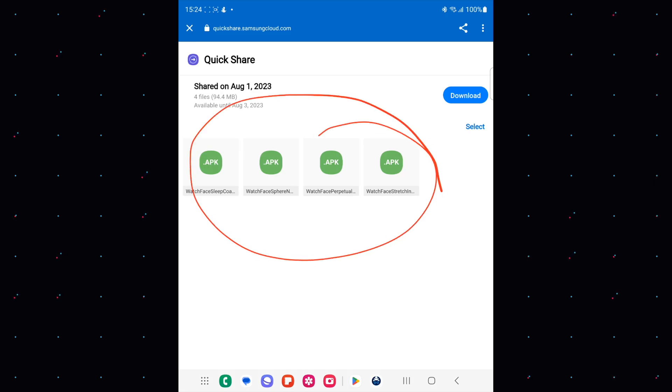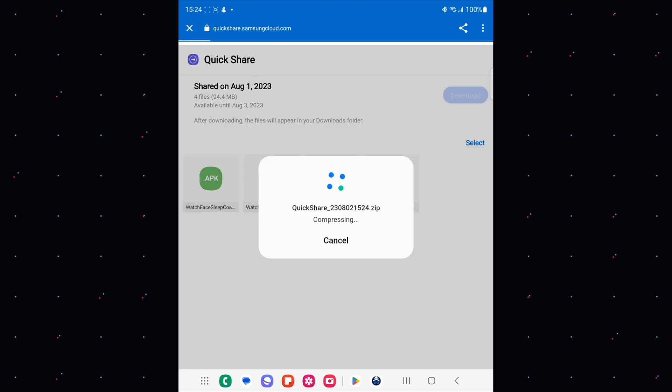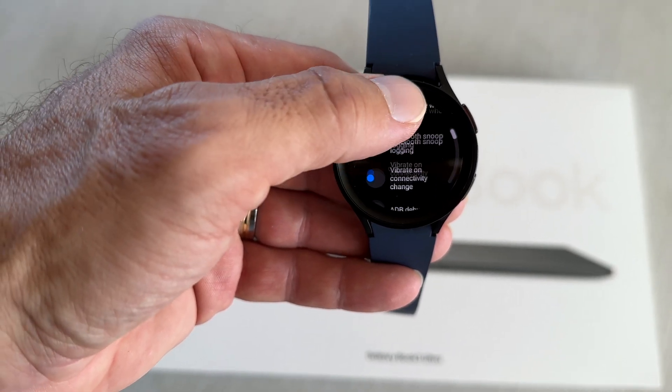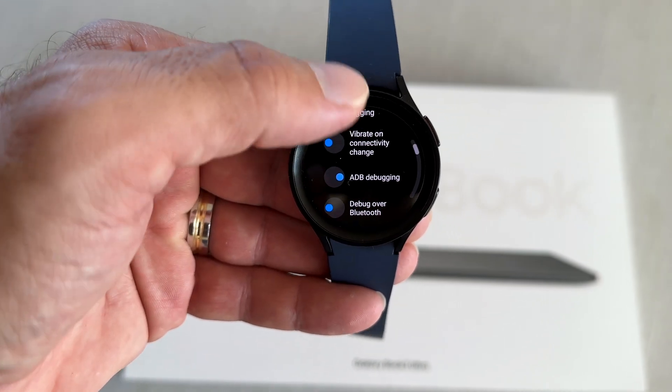Once downloaded, go to your Galaxy Watch 4 or 5, go to Settings and Developer Options — the one you just enabled. Scroll down to enable ADB debugging, and also enable Debug over Wi-Fi. After a couple of seconds you will see a small IP address appear.